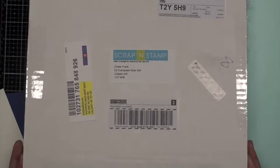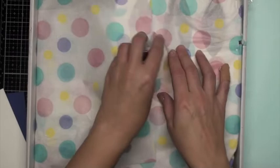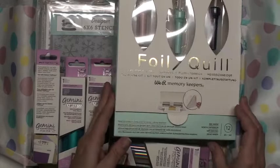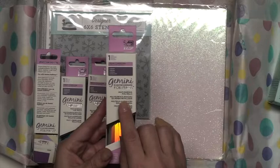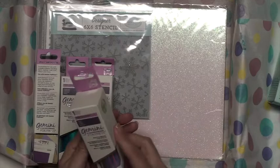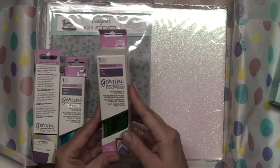As you can see it's packaged beautifully. I'm going to open it up and inside are some great goodies. It is the We Are Memory Keepers foil quill kit. And they've also sent me the Gemini foil press multi surface foil rolls. These are going to be great — this is something I can use with the foil quill as well as the Gemini foil press that you can purchase separately with little plates.